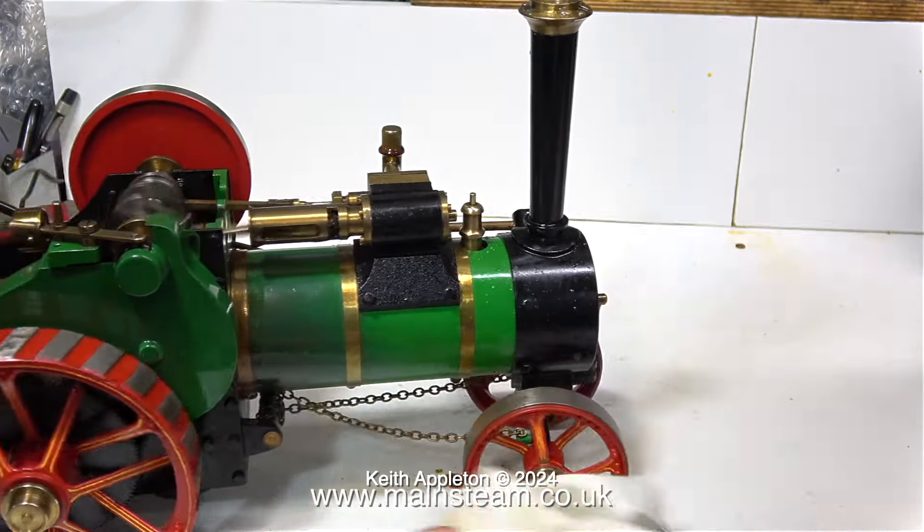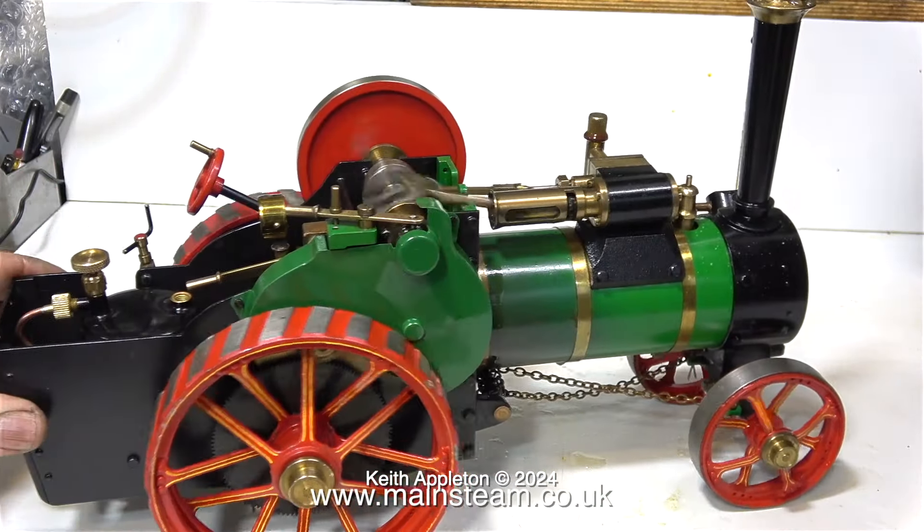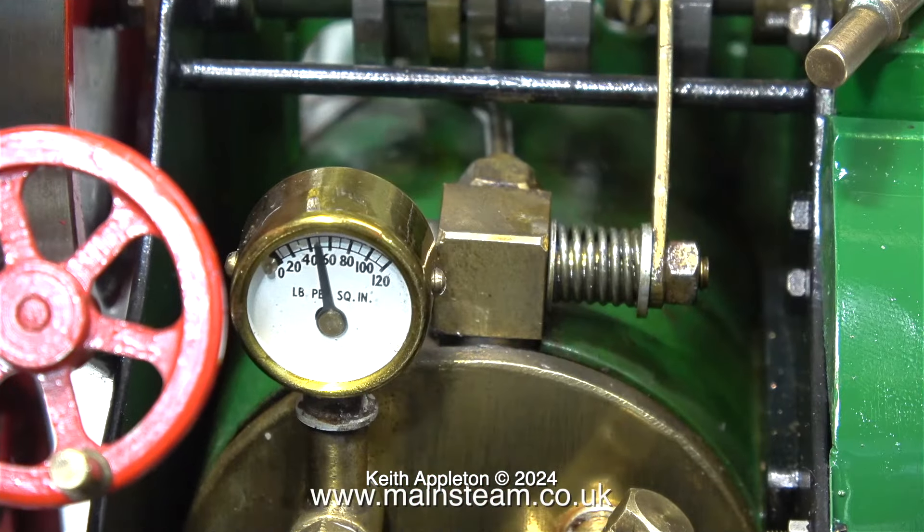After about 10 minutes with the regulator open, I gave the flywheel a push and off it went. As before, it's very gurgly at the moment, but once the engine runs for a while everything will get nice and hot and it stops gurgling.